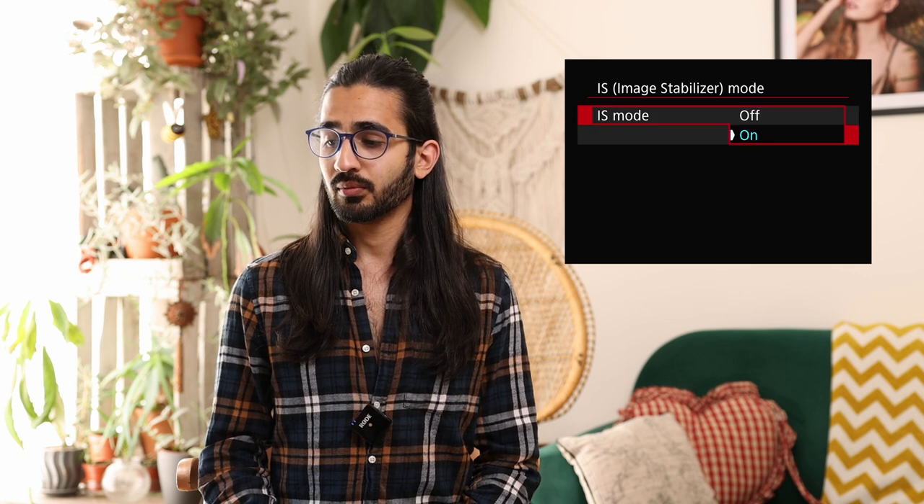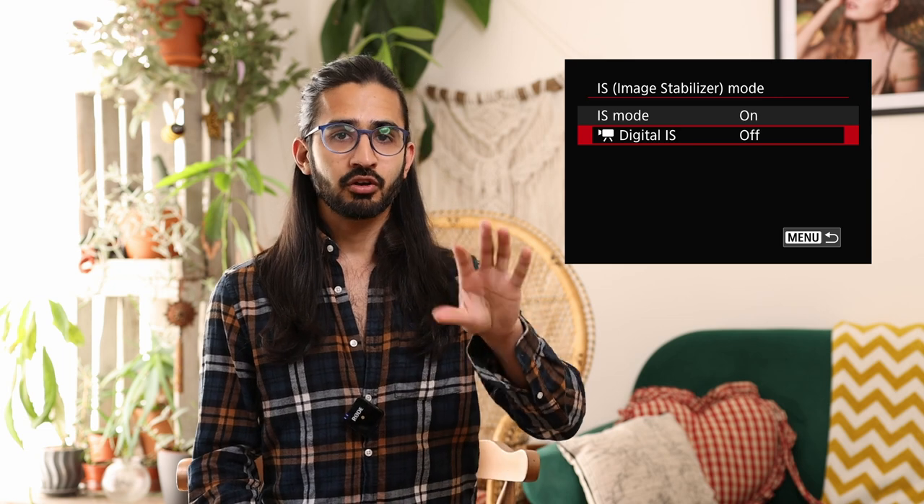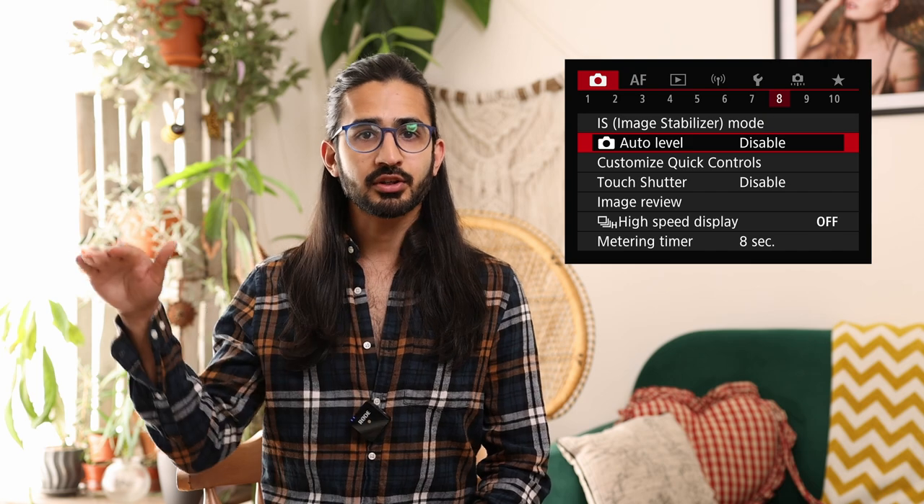Camera menu 8: image stabilisation mode. This won't appear if your lens has an IS switch, but allows you to turn IS on or off for both lens and body. Below that is digital IS for video — it crops into the video to create additional digital stabilisation. Auto level is a brand new feature on the R7: it uses the IS system to keep your horizons level between shots during burst shooting, trying to keep the horizon completely level even if you tilt slightly. It can only go so far, but it's an interesting new feature.